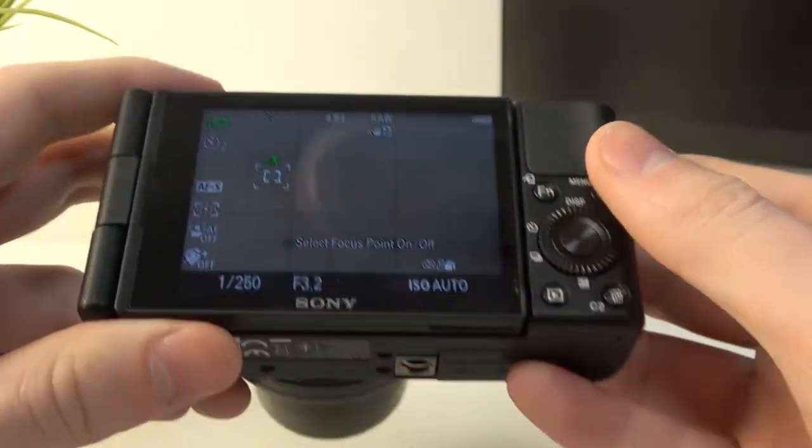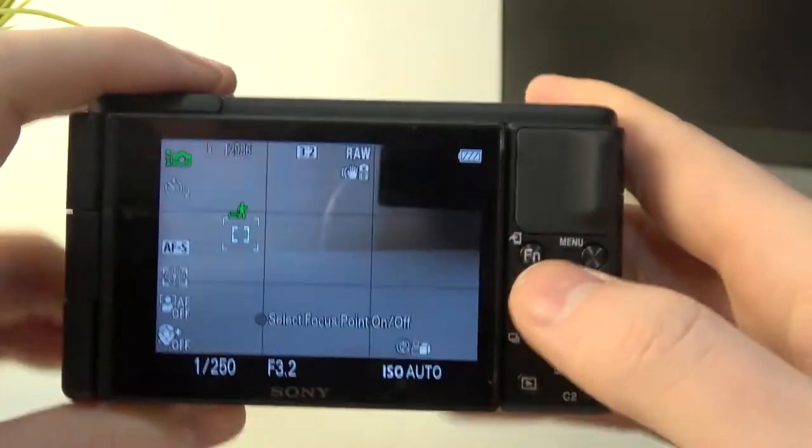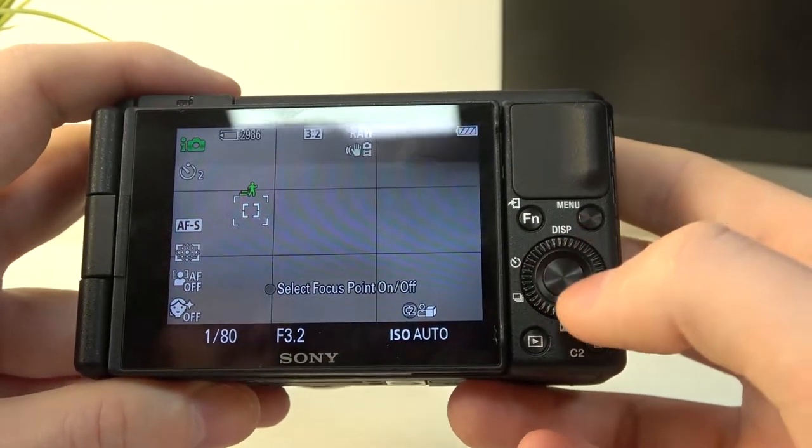Hello, in this video I want to show you how to connect your Sony ZV-1 camera to a Wi-Fi network.